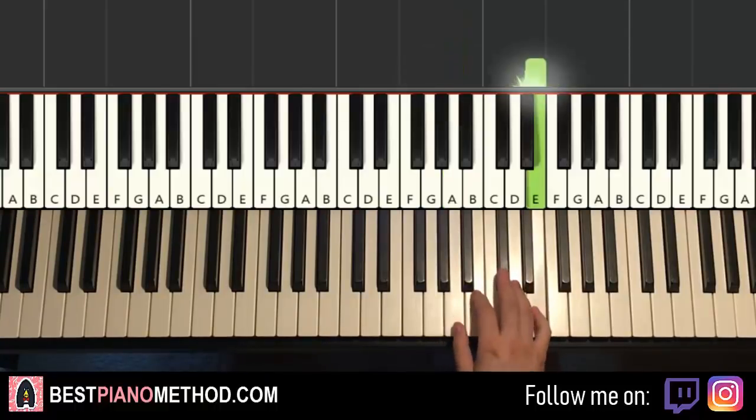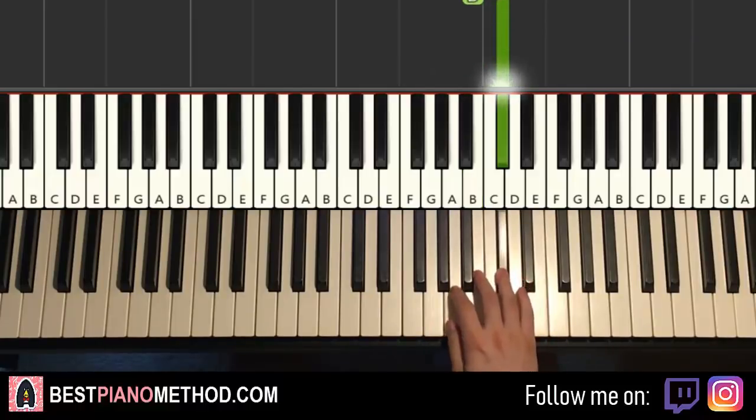Let's do it again. So it goes E, C-sharp, A, C-sharp, B, C-sharp, B, C-sharp, A.